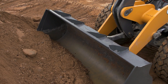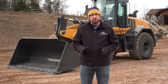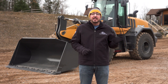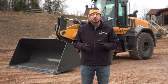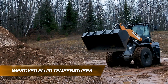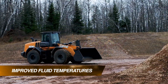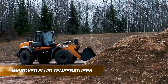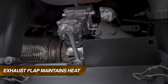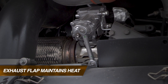In addition to that cold climate package, there are a number of features that also help this machine run in cold weather. Those features are going to vary for operator experience and general running conditions. A couple of them are going to be transmission and hydraulic oil cooler bypasses. What those do is reroute the oil so they maintain more temperature instead of routing it to a point where they can lose that temperature. Additionally, the engine has an exhaust flap that controls the amount of exhaust exiting the machine and maintains heat better.